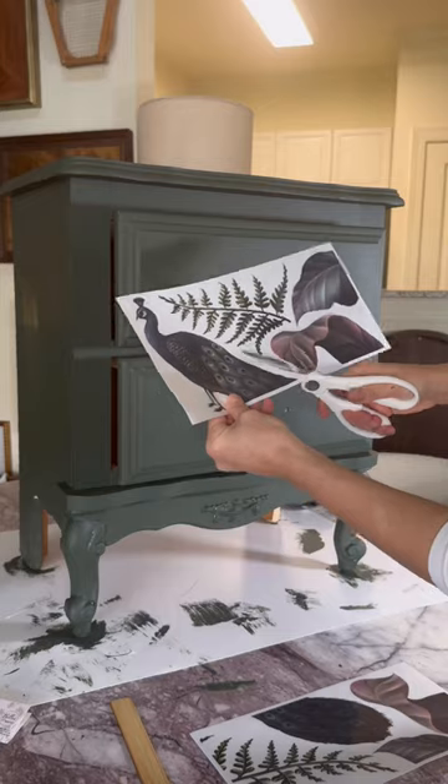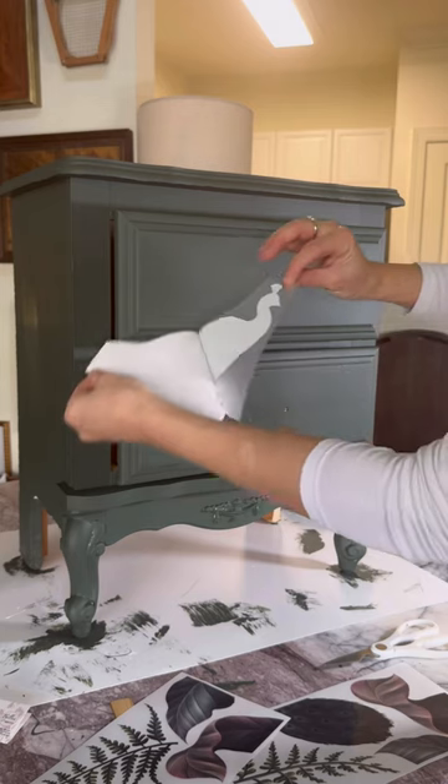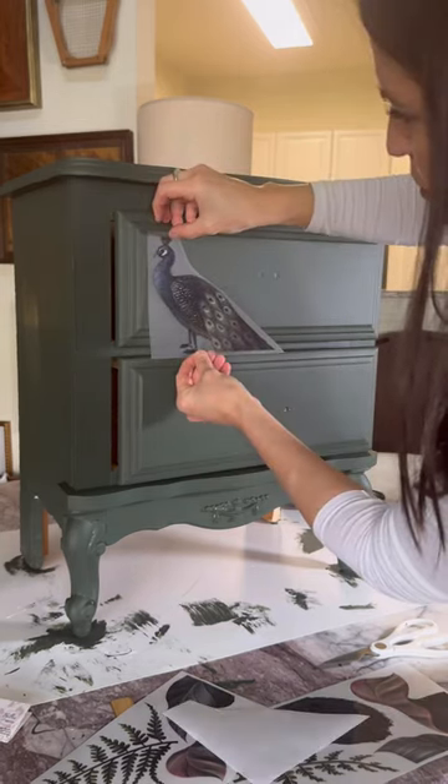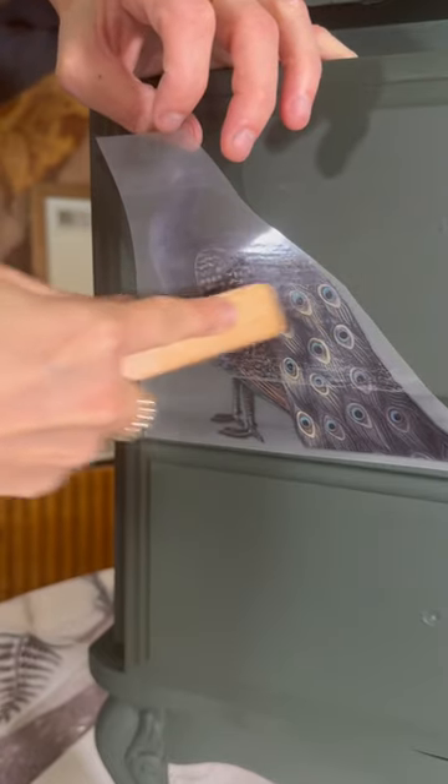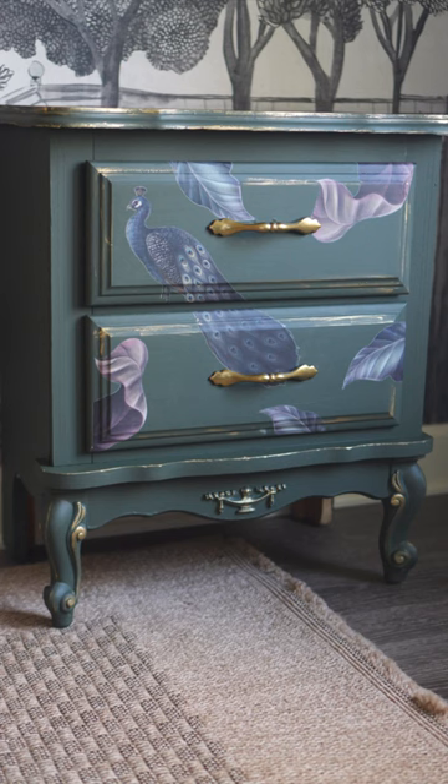Applying transfers to furniture is so easy. First, cut out the pattern of your choice, gently remove the back, and place it onto the furniture where you'd like it to go. Use the wooden stick provided to gently burnish it on, and when you peel it back, you're left with a beautiful piece of furniture.